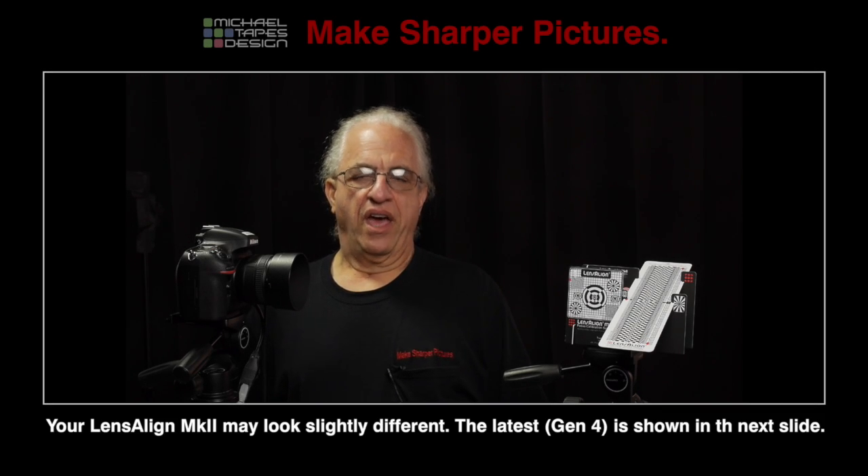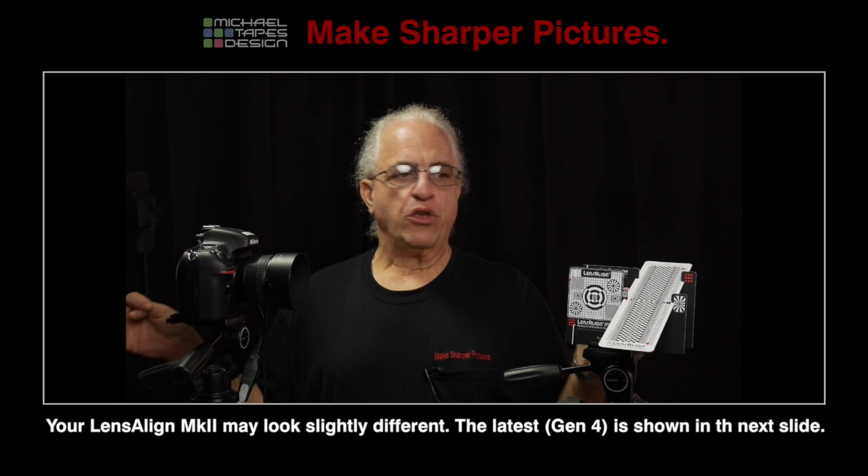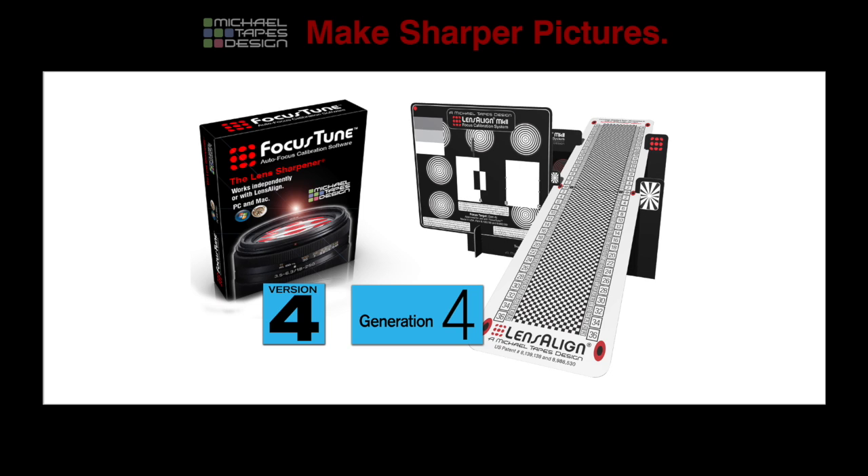Hi, my name is Michael Tapes and I'm going to show you the methodology, the process that you use LensAlign and Focus Tune software to tune your lens to your camera body so that they're matched and calibrated to work together.